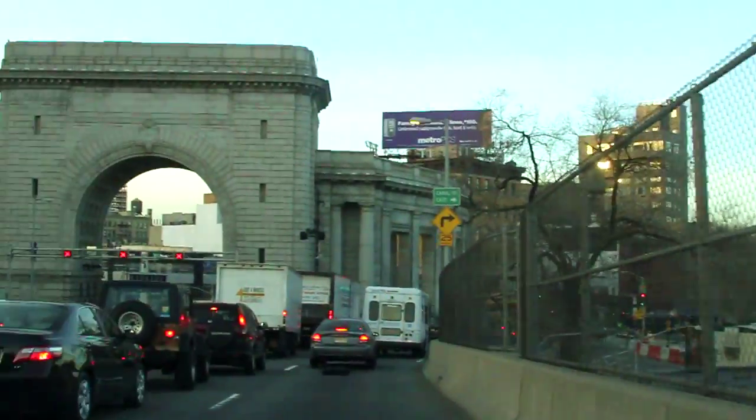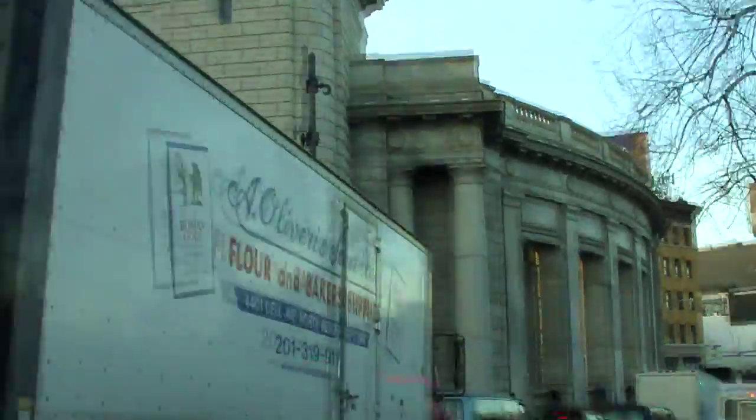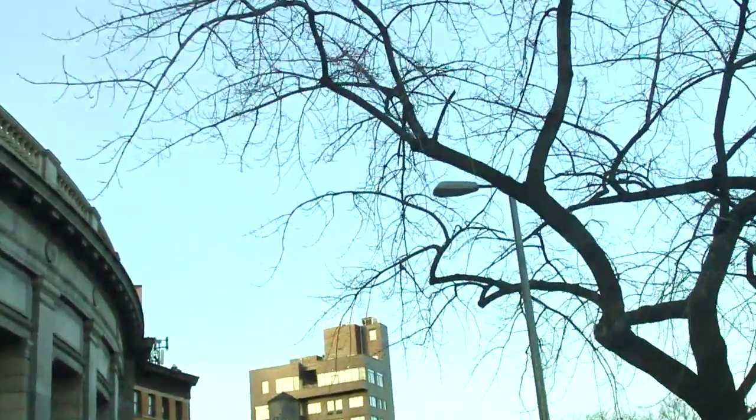The process of getting food to those of us who live in cities is a really energy-intensive process. Growing some of your own food is one of the best things that you can do for the environment.